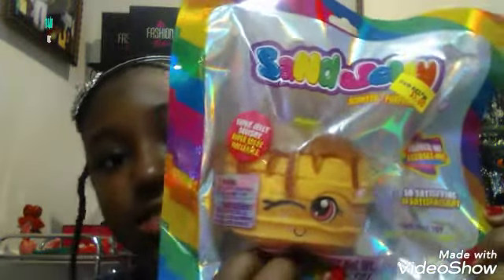You might be wondering why I'm all dressed up today — that's because I had just came from church. But after church we went to some stores and one of them was Five Below, and that's where I got these really really cute sand jelly squishies.